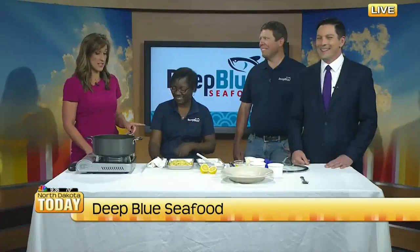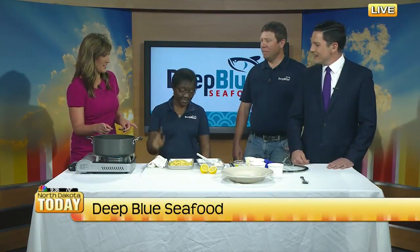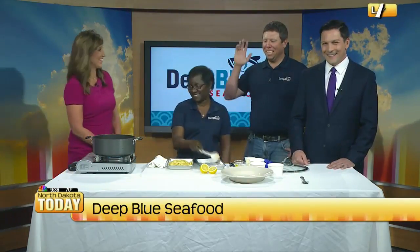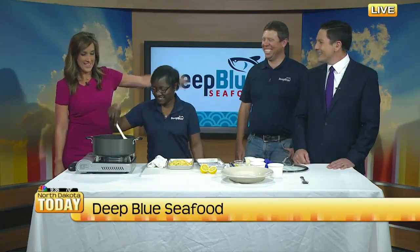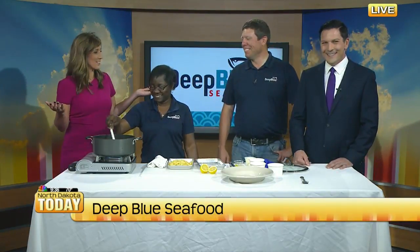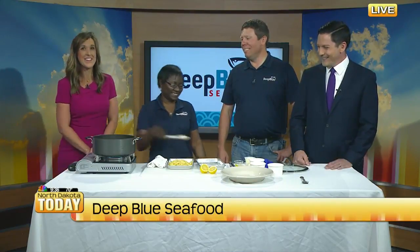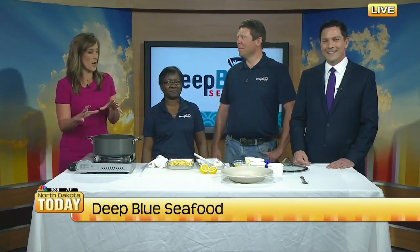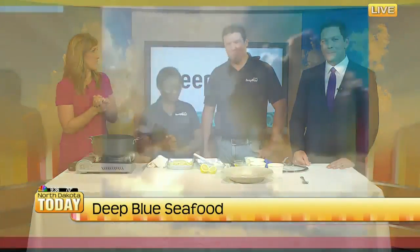One of my favorite things is this is all happening in one pot. Yes — because I don't like washing. That's why I get to do the washing. She gets the wine, you get the washing. That's why you guys are so happy. It's worked for 18 years — good partnership. We're going to take a quick break and then show the final product and talk about something new you have as well. We'll be right back.